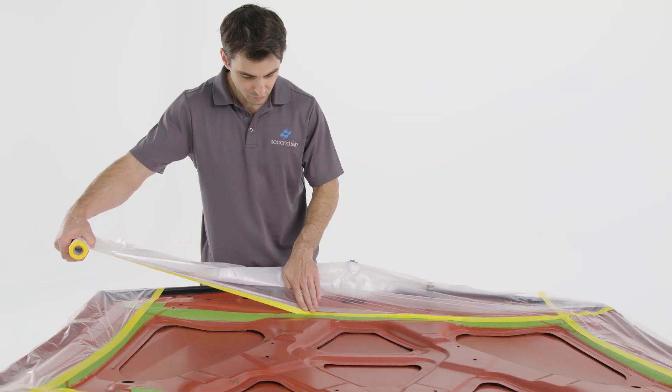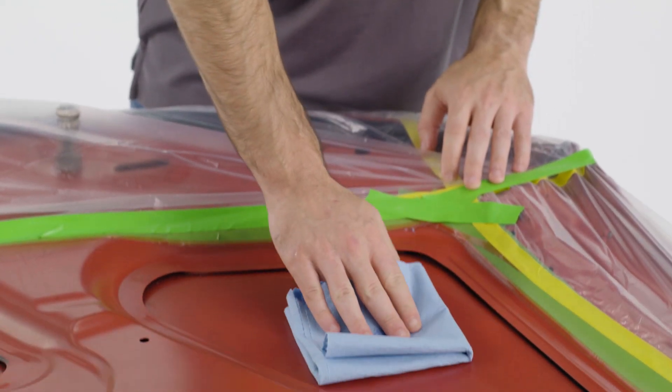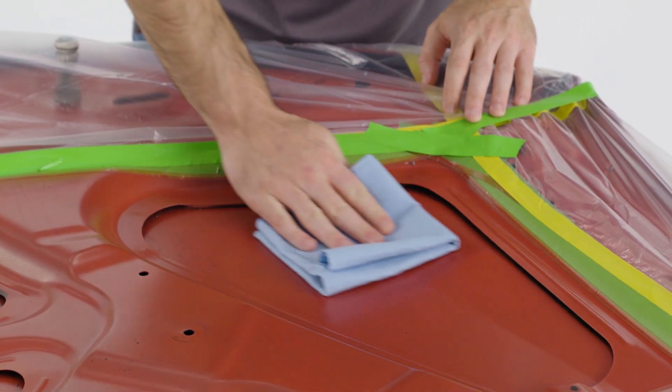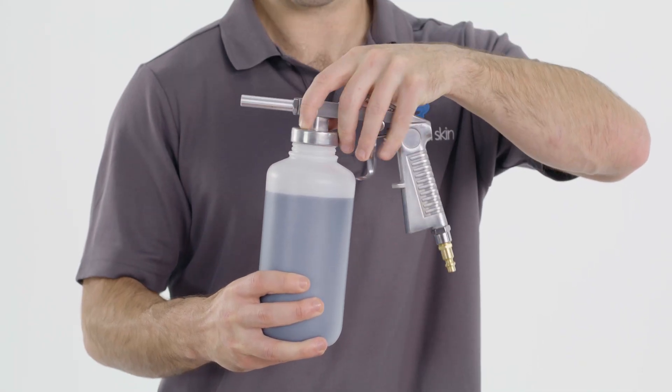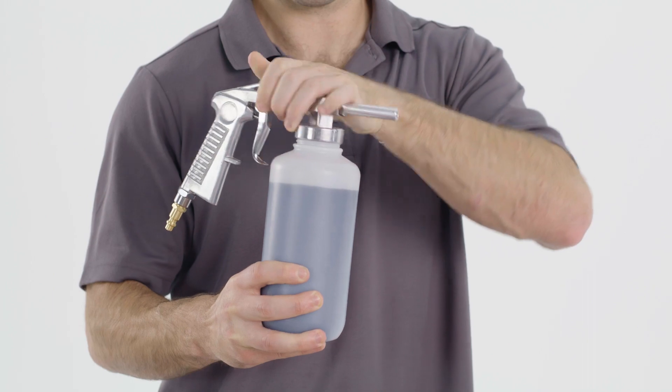Even without a primer it sticks to just about anything, except plastic and high-gloss surfaces which will require a primer. Use it anywhere you use a sound deadening mat, but it's especially great for those hard-to-reach areas like the undercarriage.